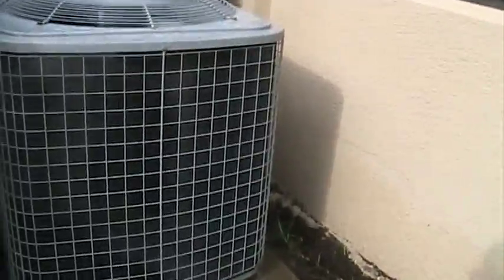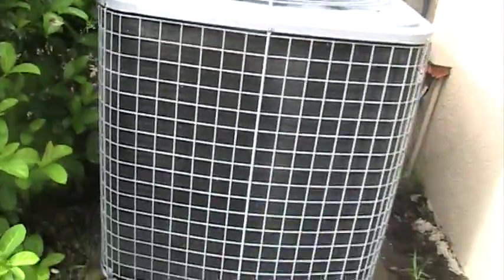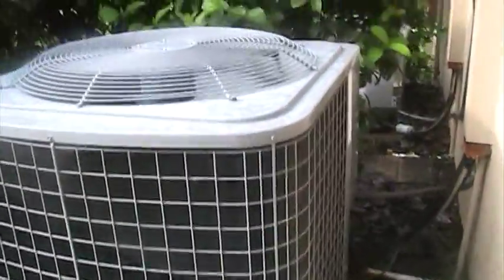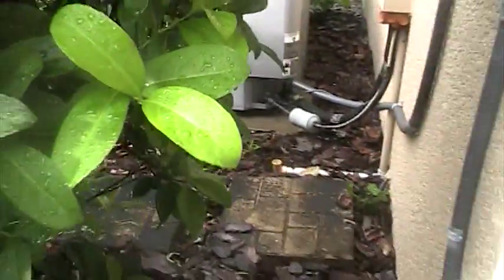All this neighborhood's got is Tempstar stuff. The older houses in the development actually have Smart Comfort units, like my neighbor has. This is the downstairs unit and the lines for this also go around. The upstairs one's right over here. Rainy. That's actually a pretty big unit for being a 1.5-ton.